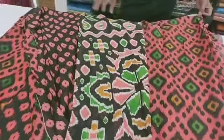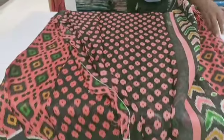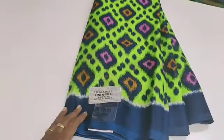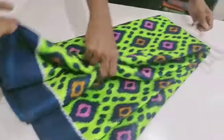It is a super sari. It is 390. This is a delivery charge. You can pay for your address.